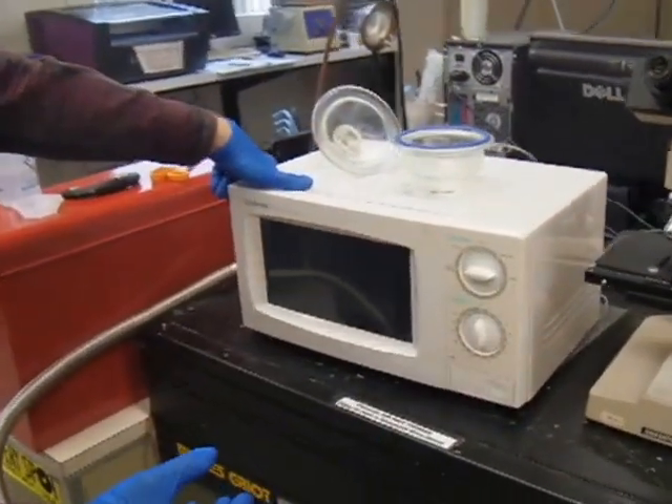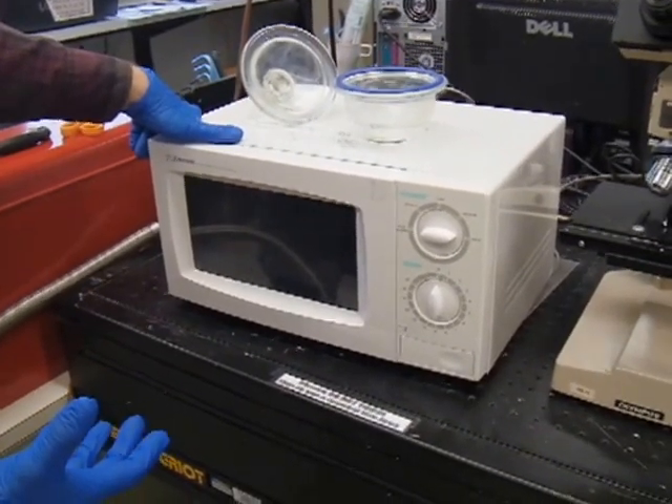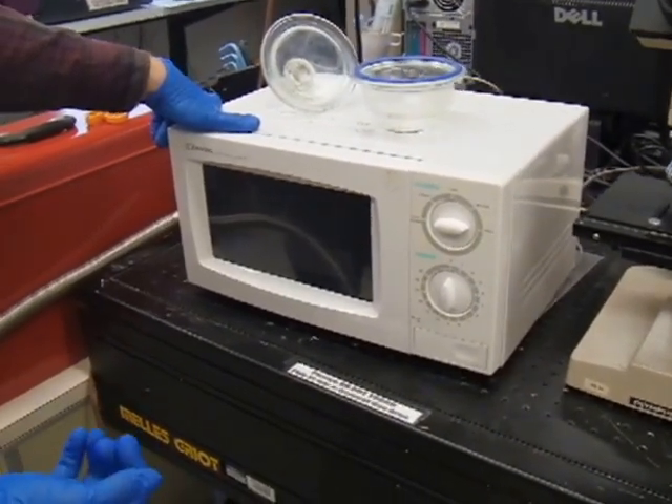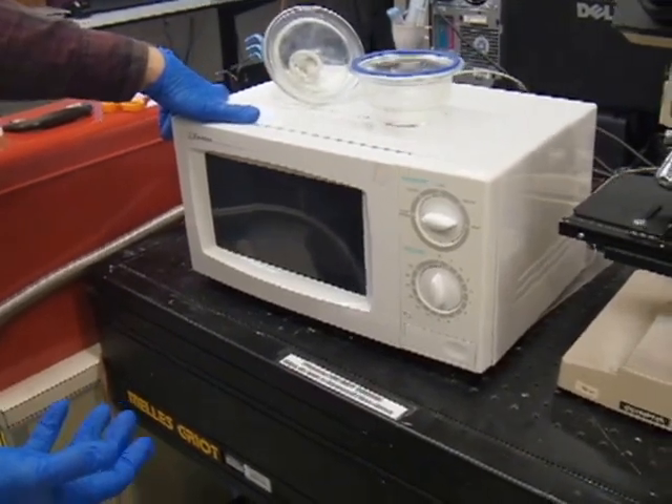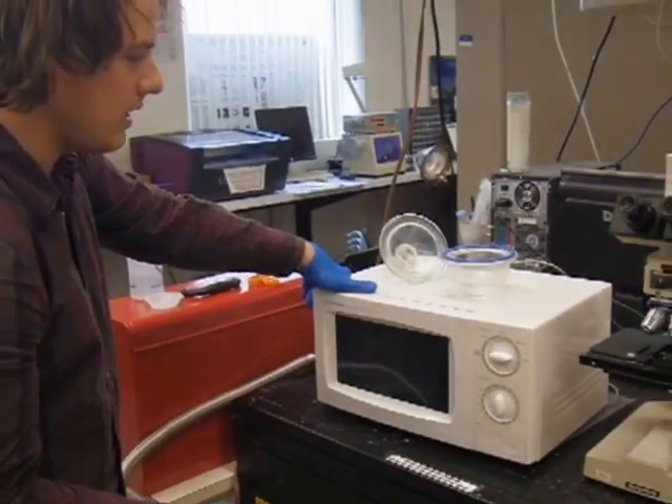A plasma treater typically works with an evacuated chamber, and in that evacuated chamber either RF or electricity is pumped in there and causes ions to be released, and those ions cause reactions on the surface of the material you're trying to treat.